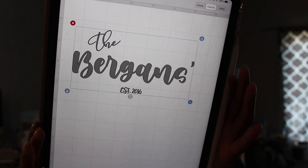So I already have my design made up. It says 'The Bergans Established 2016.' The first thing I'm going to do is print this out on the Cricut. Because it's such a big project, I only have the one 24-inch mat, so I have to cut in two different passes. I'll press continue and cover the whole mat. Under materials I need to find parchment paper.